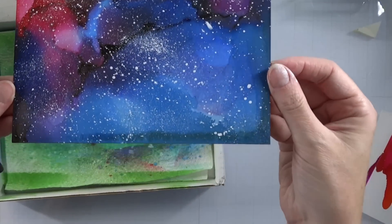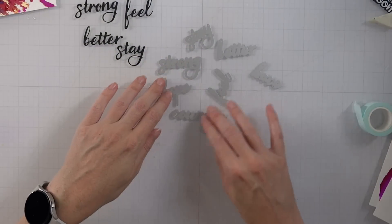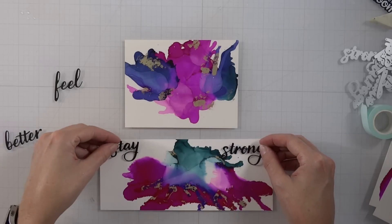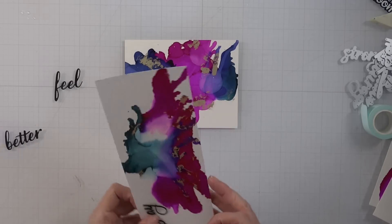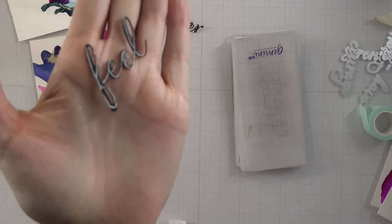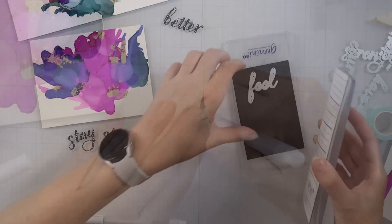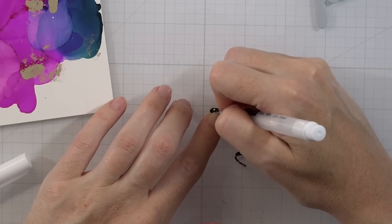Here we have our galaxy background — you can't turn away from an opportunity for a galaxy background! Now let's get into some sentiments. I'm pulling out these sentiments from Scrapbook.com — they're brand new and super encouraging. I can see I'm getting kind of lost with my black sentiments on the cardstock. I could have done them in a different color, but white embossing on black cardstock is always my favorite. Here's a what-not-to-do: I tried to outline the sentiment with a white marker and it looks like hot garbage. I'm going to show you a better technique — just dot it. When you dot stuff it's very forgiving.